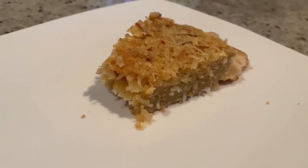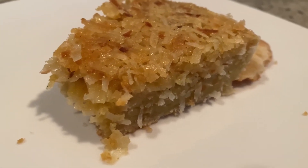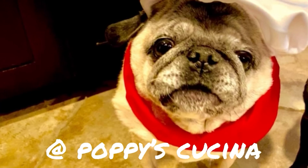35 minutes in the oven — perfect summertime dessert, or any time. If you make this, let us know. So delicious, enjoy! If you like this video, be sure to subscribe to our YouTube channel at Poppy's Cucina. Thanks.